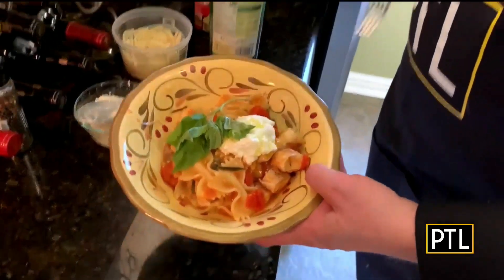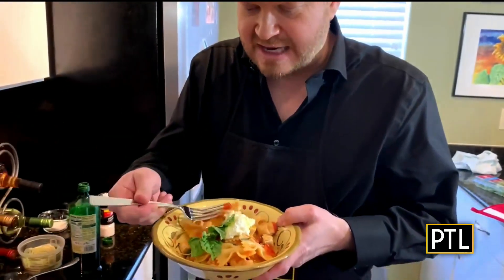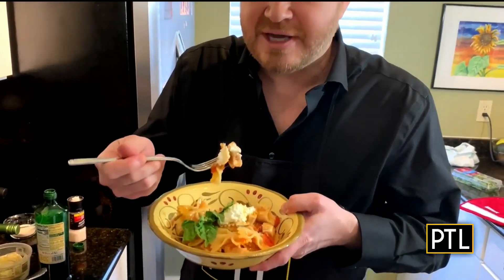It's time to try this dish. I want to get a little piece of everything — some of the pasta, some of the basil, some of the chicken, and give this a try. The flavors are fantastic. I hope you try this recipe and I hope you love it as much as we love it. That looks so good.